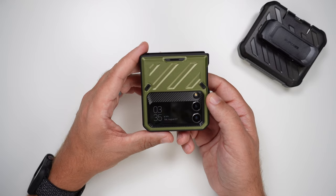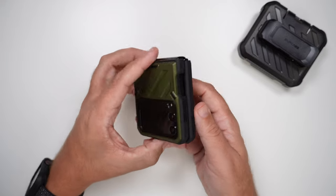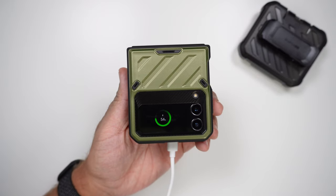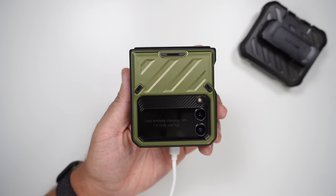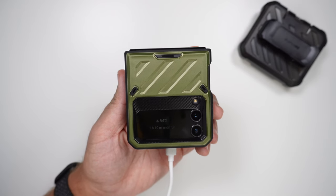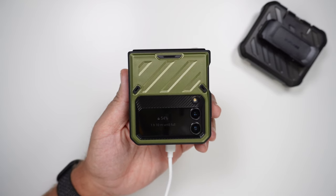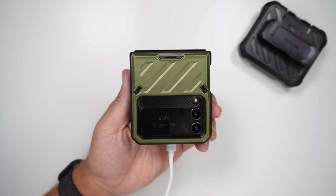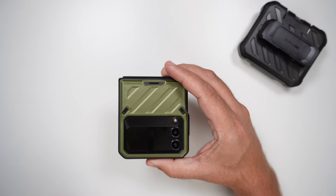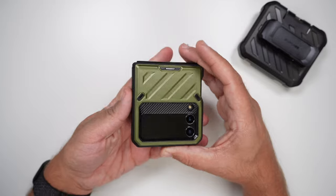Next, let's grab the Qi wireless charger and see if it can wirelessly charge through this heavy duty case. Slap it on — and it is instantly recognizing wireless charging. It's fast wireless charging, which is awesome. You are also able to use Samsung Pay and Google Pay with ease, so there are no issues at all with that.